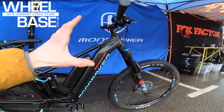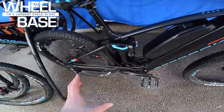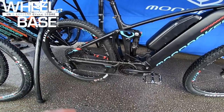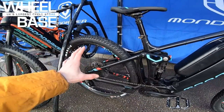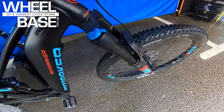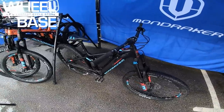Mondraker's geometry is superb — they were the first to go with the super short stem, long top tube layout that pretty much everyone has copied since. You've got the Zero suspension system twin linkage for an excellent kinematic that pedals positively and stays consistently controlled. Even on this entry-level model you get DT Swiss X1900 wheels with fast-rolling Maxxis Recon tires in 2.6, and a Fox 36 Rhythm up front — probably my favorite damper in the Fox range: simple, consistent, reliable.